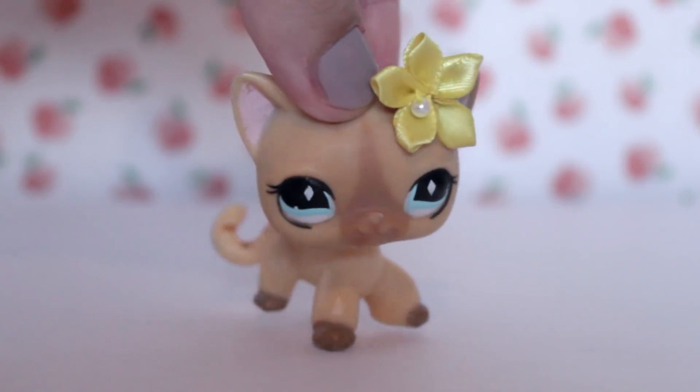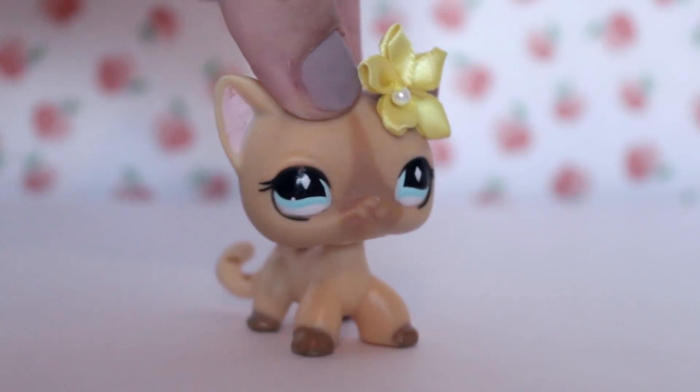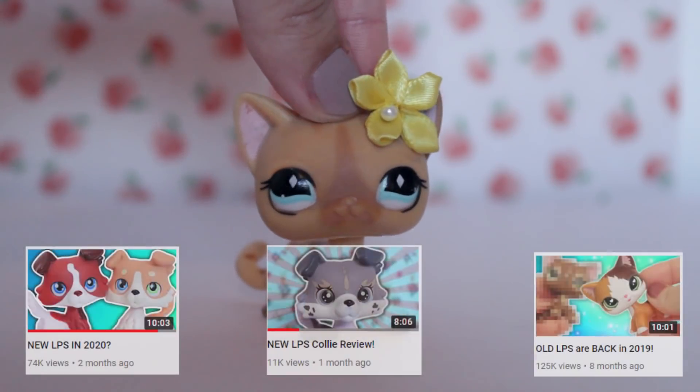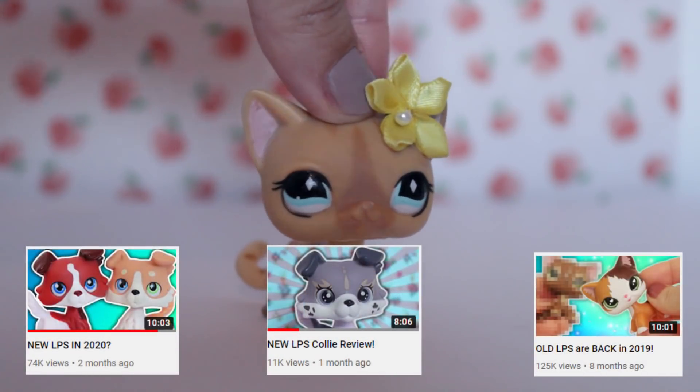Alice LPS! Hi guys, and today we have an LPS review. So if you're an avid watcher of the Alice LPS YouTube channel, you'll know that I review a lot of LPS Lovers QA's LPS.